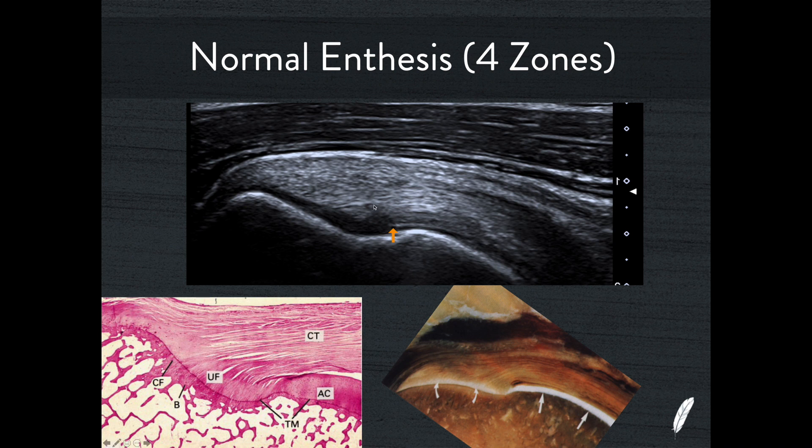So looking at this on ultrasound, you can see: soft collagen, unossified fibrocartilage, calcified fibrocartilage, and cortical bone. On these anatomical pictures, you can also see the hyaline cartilage — the articulating cartilage of the humeral head — the collagen of supraspinatus, and the unossified fibrocartilage transitioning into cortical bone. And yes, that's my Labrador Dusty trying to make herself heard on the webinar production.